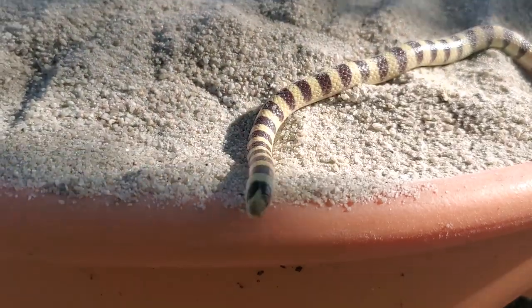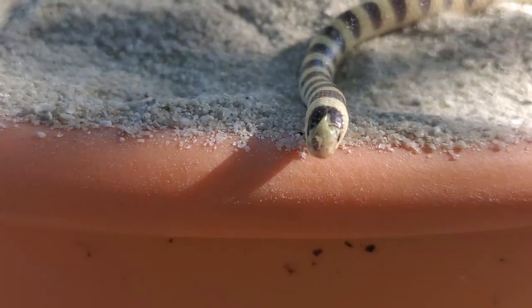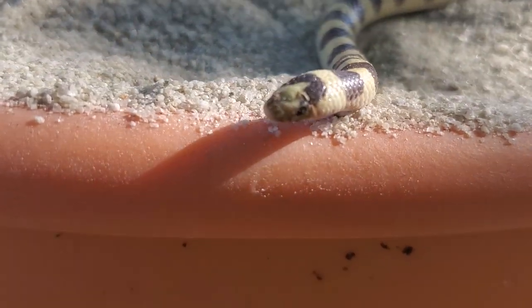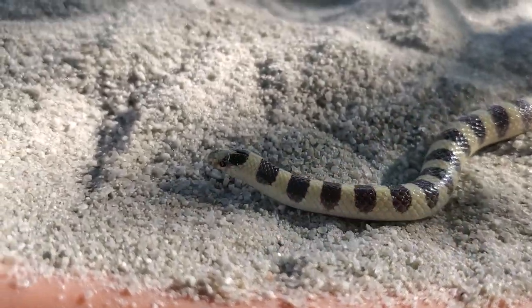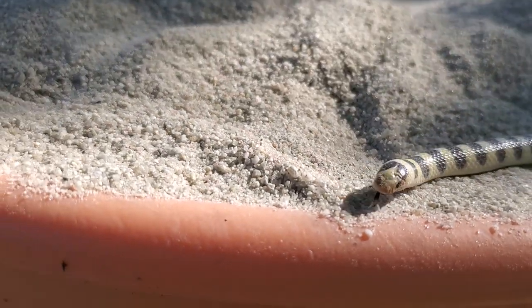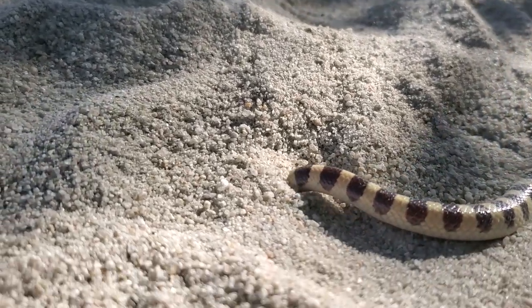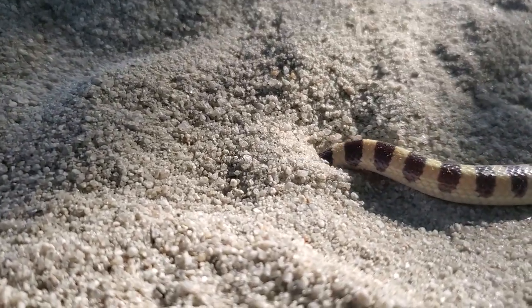The shovel-nosed snakes and ground snakes are in the same genus, Sonora, so they're somewhat related. They're all colubrids. Really cool snake. If this is a ground snake, this would be an adult. If this is a shovel-nosed snake, this would be a juvenile. And I'm 99% certain this is a shovel-nosed snake.